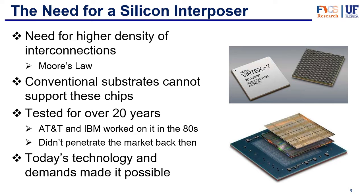One of the first devices that used silicon interposers was the Xilinx Virtex 7-2000T. This was an FPGA device, and you can see in the insets that it uses a silicon interposer to connect the dies.